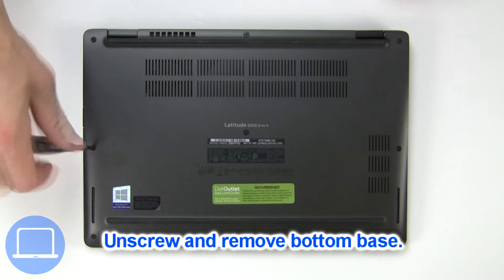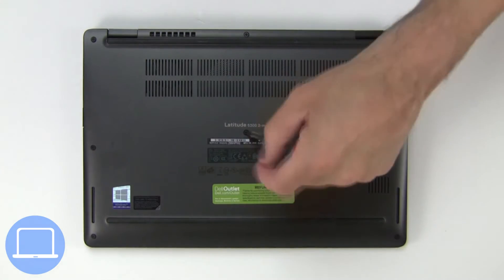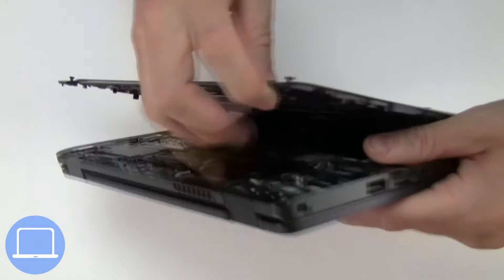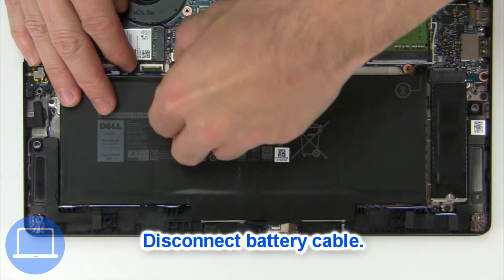Unscrew and remove the bottom base. Then disconnect the battery cable.